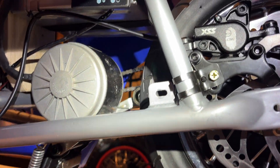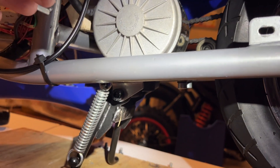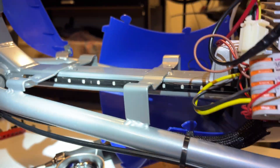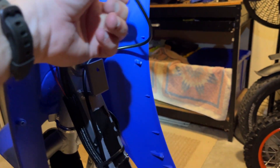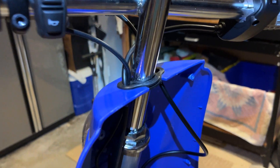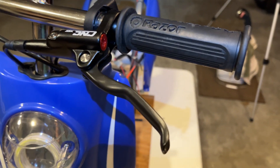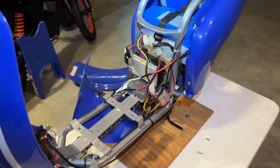I wanted to show you how I routed the brake cable. It goes up and around the motor so it wouldn't touch and burn against the motor if it got hot, and then it comes down, routes along here, then up. You can see the excess is here — that'll be covered by the plastic — then routes out through that hole, and then up to the handlebars. Looks really good. Now I'm going to reinstall the plastics.